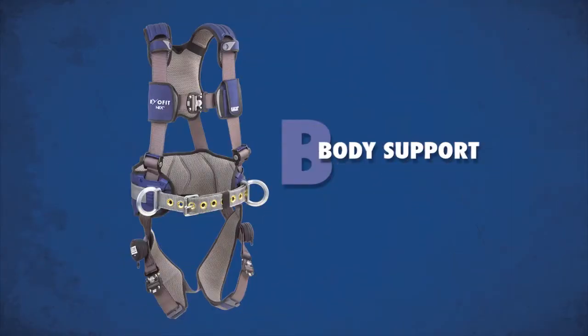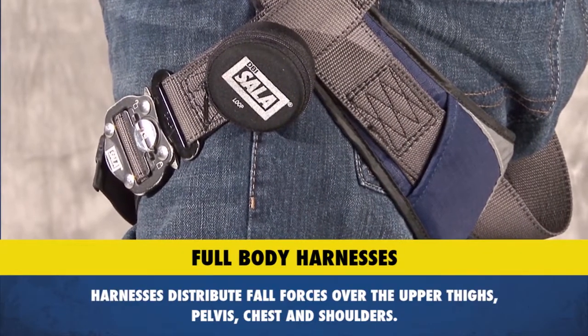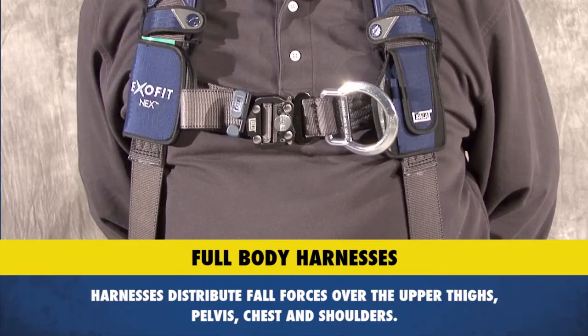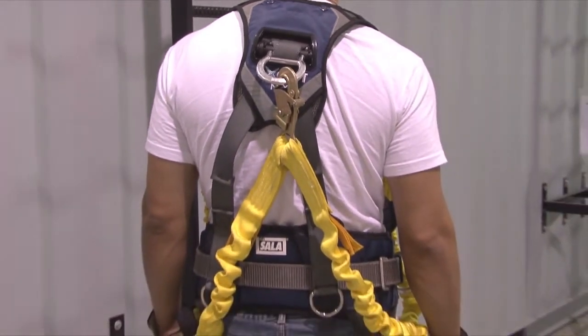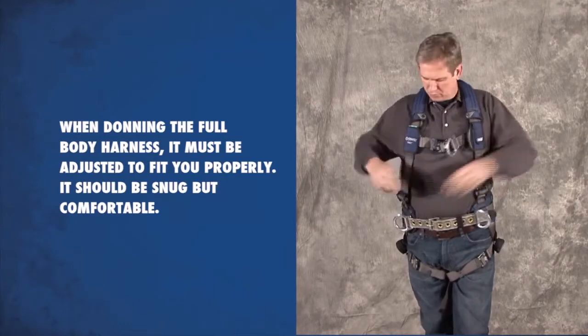Body support. Harnesses distribute fall forces over the upper thighs, pelvis, chest, and shoulders. They provide a connection point on the worker for the personal fall arrest system. When donning the full body harness, it must be adjusted to fit you properly.